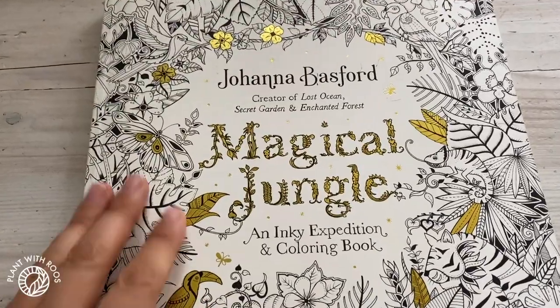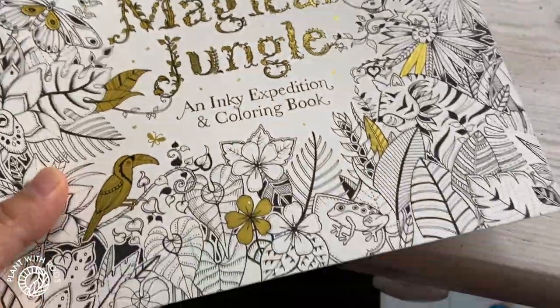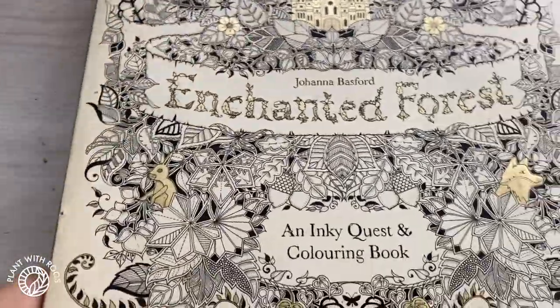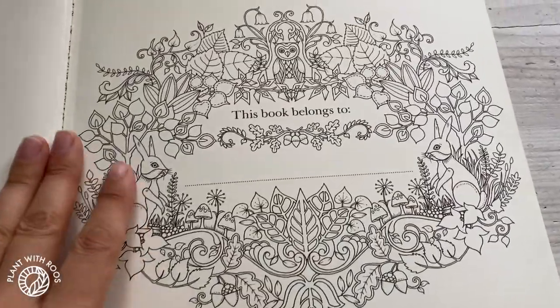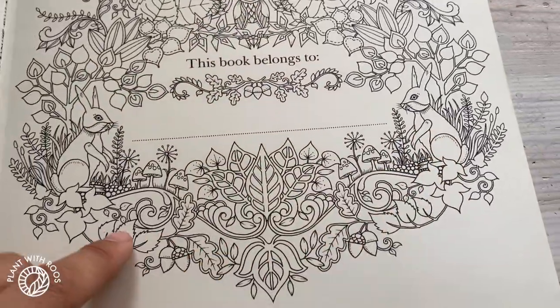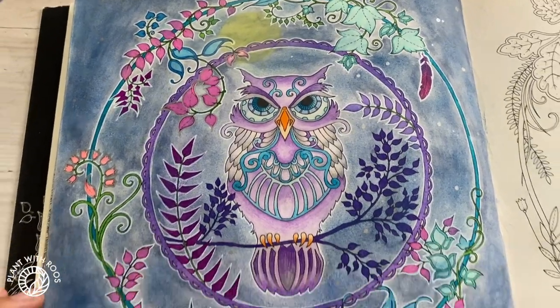So this was in Magical Jungle, which is more of the jungle vibes. The next one I'm going to show you is Enchanted Forest, which is a little bit more fall vibes. It's an awesome book. I still haven't done the opening page, but you'll see a lot more owls and rabbits and stuff — oh, and mushrooms. Here's the first painting.